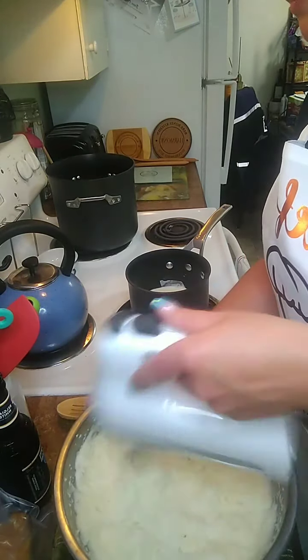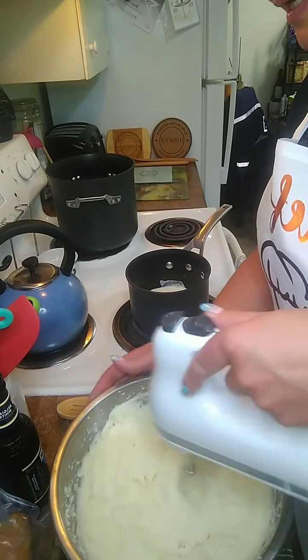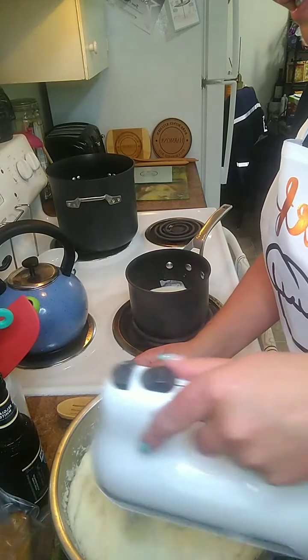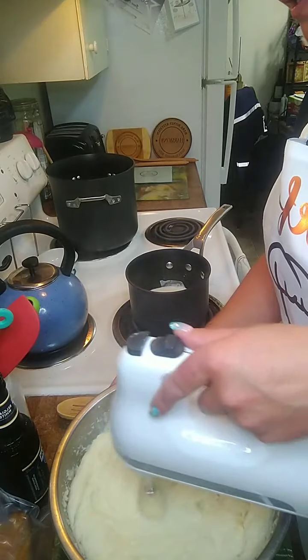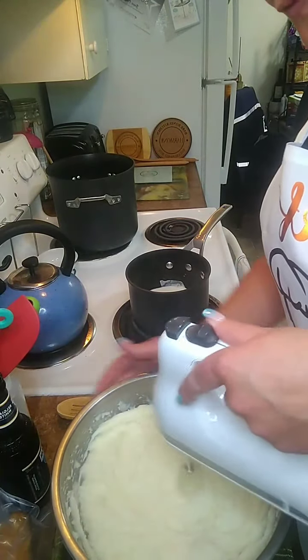I'm telling you, Wednesday is going to be fun. I just want to make sure I get all these little lumps out of here — there's one that does not want to break. If you're just hopping on, make sure you tell me where you're watching from.